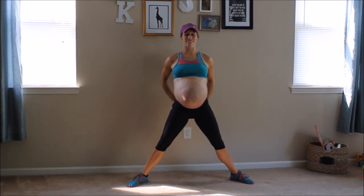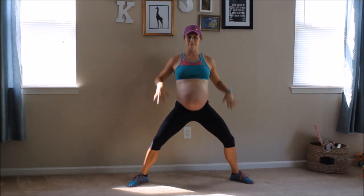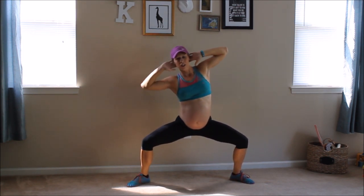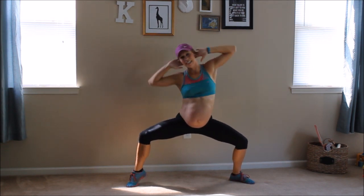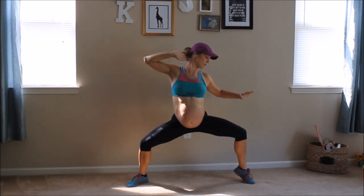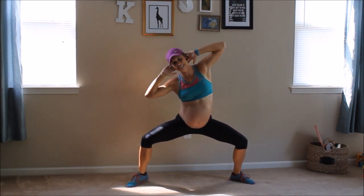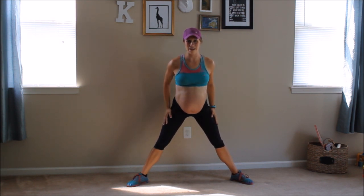We've got two more of those — butterflies. Sink back down. I want you to get a little bit lower in your plie squat if you can. Feel those inner thighs. Don't want your knees caving in — make sure your knees are staying nice out to the sides. Stay with me, start to feel it. And come up. All right, one more set of butterflies. You can do this, I promise.